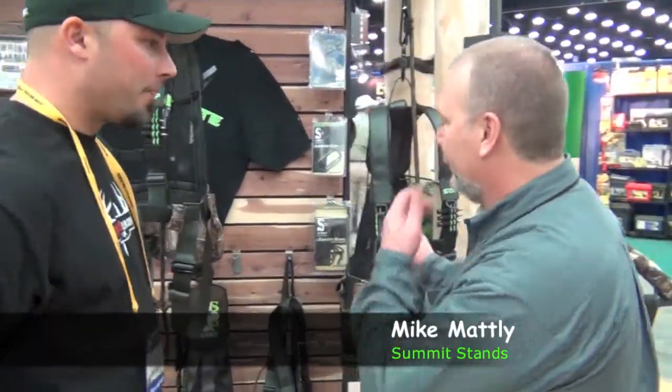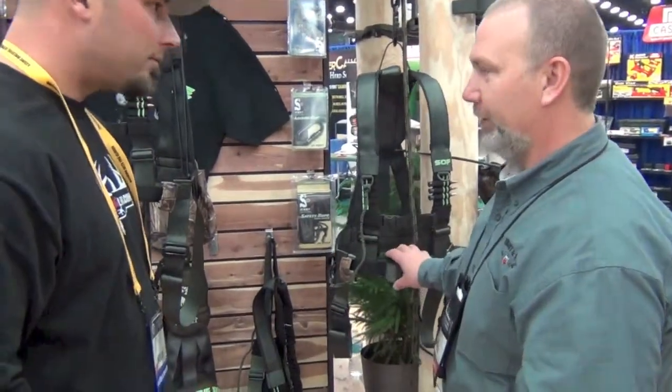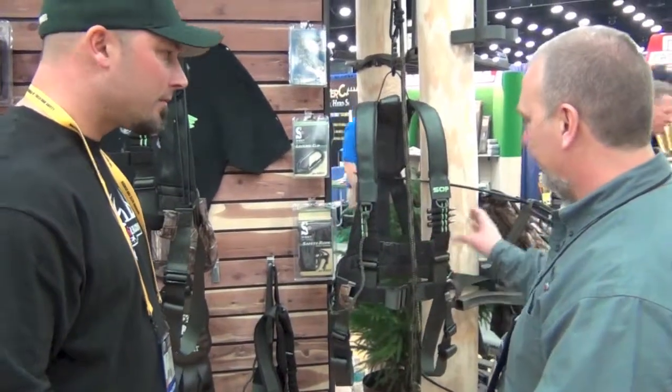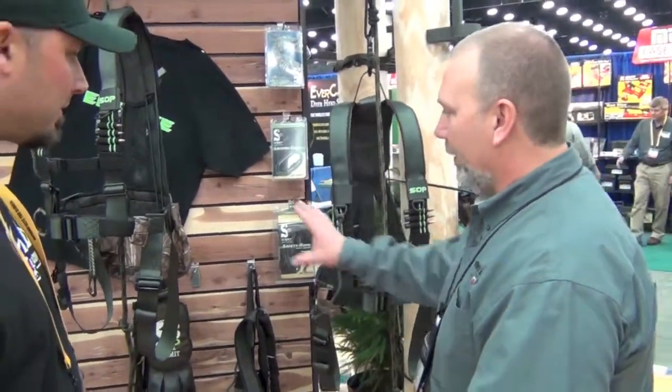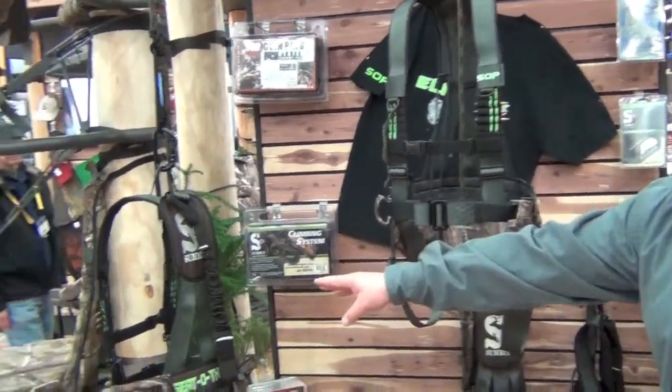Eric Dernberger with HuntersLink.com, here again at the ATA Show in Louisville, Kentucky, with Mike from Summit Stands, introducing the new harness. We have the new Summit Tactical Series four-point restraints for hunting out of tree stands. We have three different models: the Fastback, which is our entry level, then the Pro, and then the Deluxe.